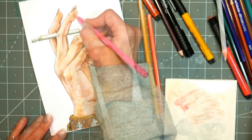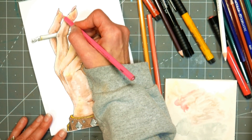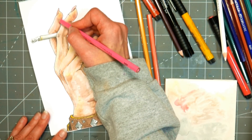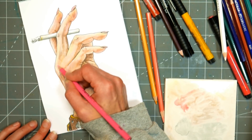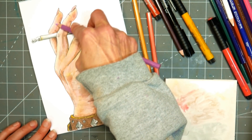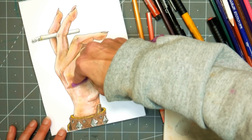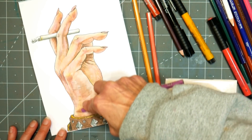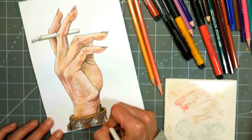Now I'm going in with a white colored pencil, adding some highlights — very subtle — and a little more pink to the tips of the fingers. If you hold your hand up to the light right now, you'll probably see a pink glow on the pads and the fleshy parts — that's light shining through and you're seeing the blood under the surface. Skin is translucent; you can see all these cool colors underneath: the veins, the blood, the muscles — it's a really neat thing.